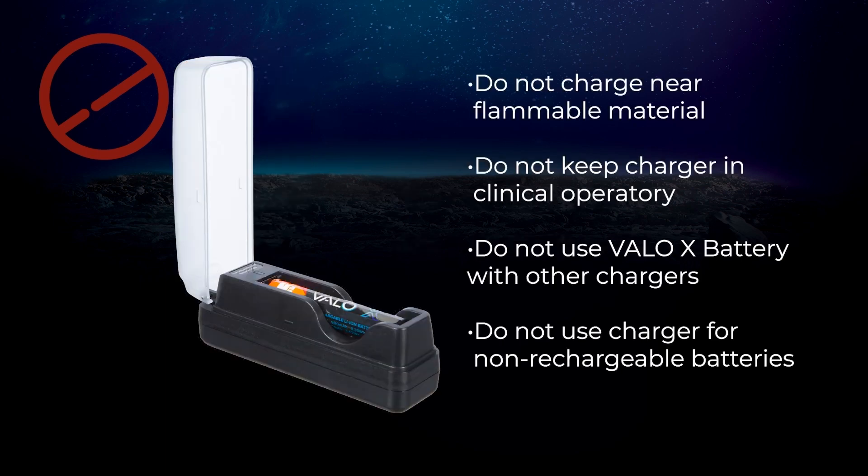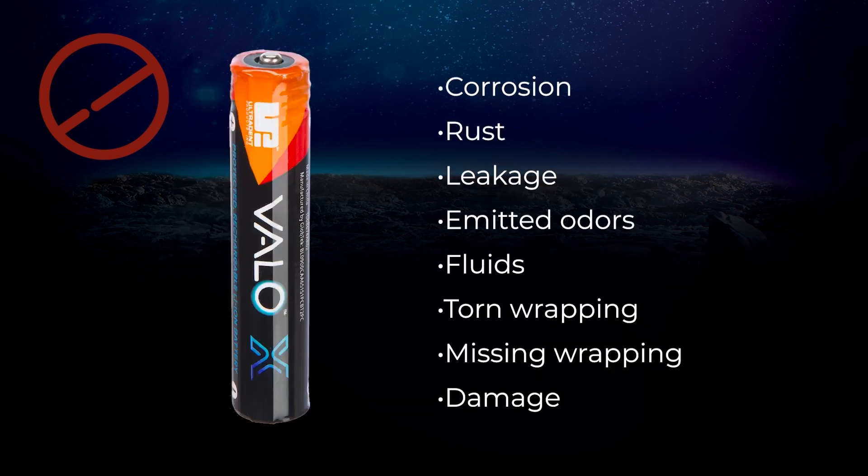Do not keep the charger in a clinical laboratory. Do not use depleted batteries with other chargers, and do not use the charger for non-rechargeable batteries. Always ensure your battery is in good working condition and free from corrosion, rust, leakage, emitted odors or fluids, torn or missing wrapping, or damage of any kind.